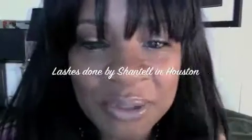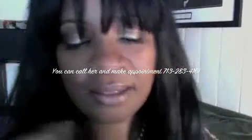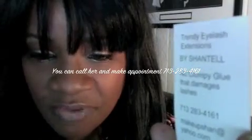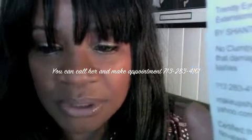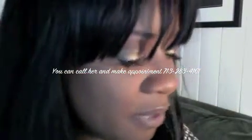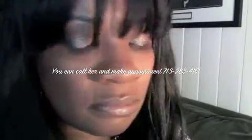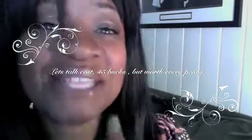Before we get started on the makeup, I want to talk about the lashes I'm wearing. I had them done yesterday by a young lady — her name is Chantel. That is her phone number and all the information; you may want to pause the video so you can see the phone number. The lashes are very pretty — no clumping, very natural. You can't even tell you have lashes on, and that's what I like about them.